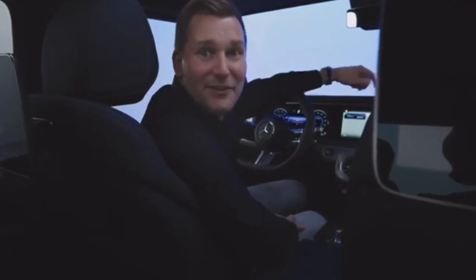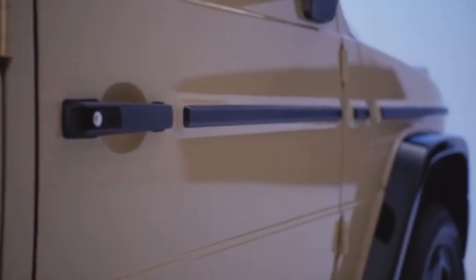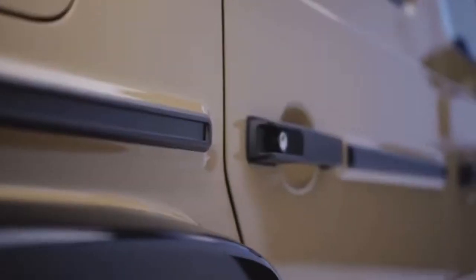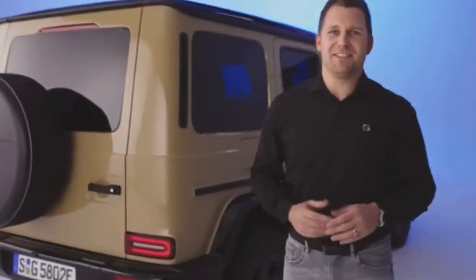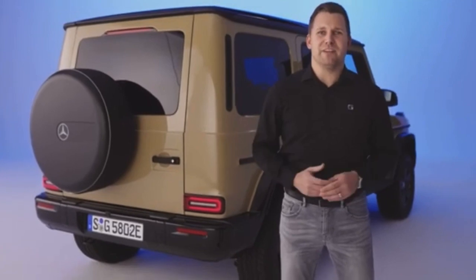Now let's talk about the highlight of the electric G-Class: its off-road capabilities. Let's move to our G580 in the color desert sand and a more off-road oriented configuration to learn more about it. We are making no compromises when it comes to the off-road capabilities of the electric G-Class. The 4x4 qualities of the G, which have always set the highest standard, will not just find their way into the age of electric mobility but will push boundaries even further. The chassis design remains extremely off-road capable.